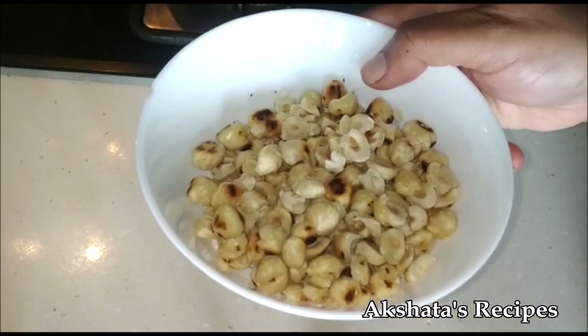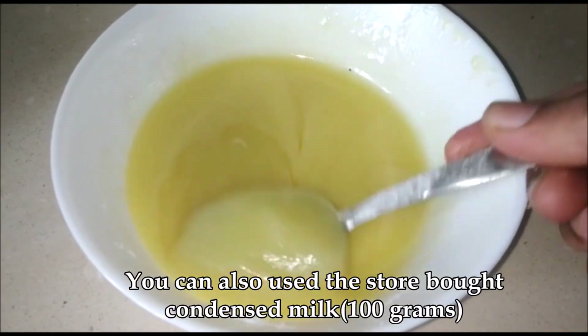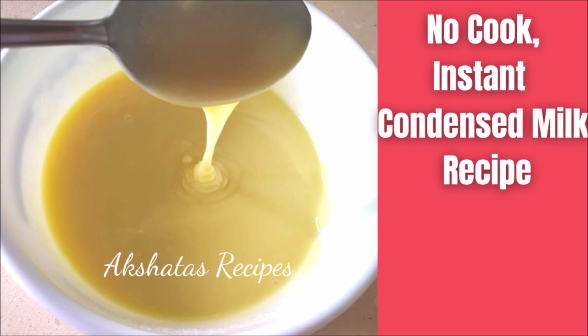For this recipe, we are also going to be needing 100 grams of condensed milk. You can use the store-bought one, but I'm going to show you a very easy no-cook recipe of homemade condensed milk. It's super simple, so keep watching.